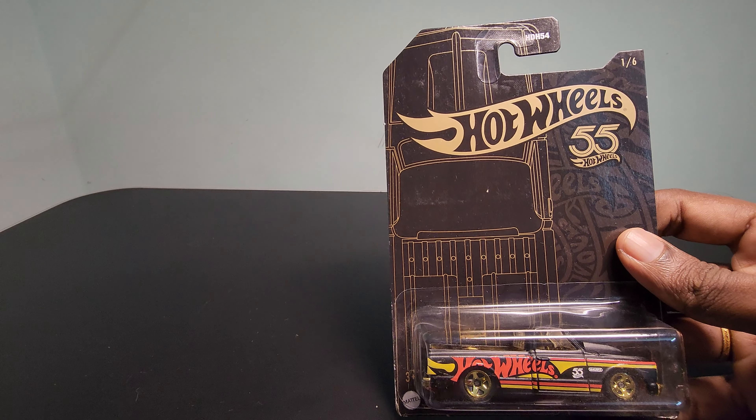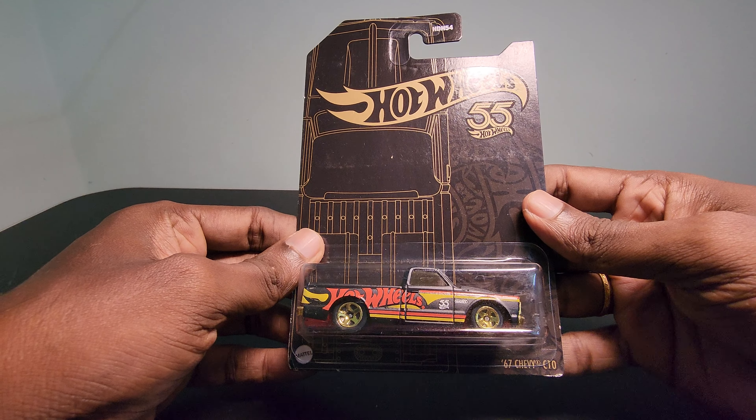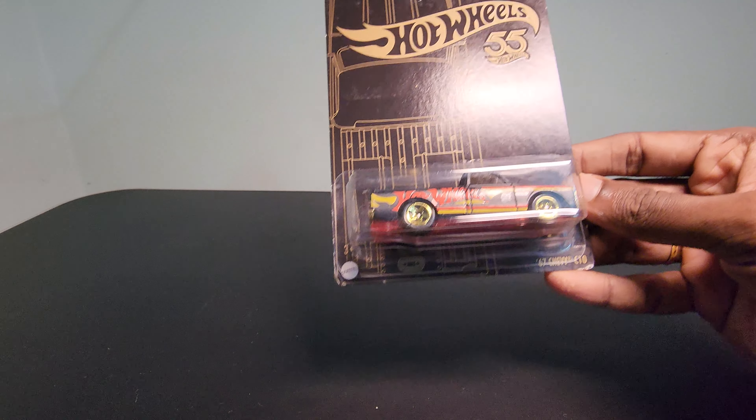For at least a few more weeks, I guess. Let's start with something really cool — we are going to unbox the entire Pearl and Chrome series over the next six days. We have six cars, and we're starting with this one right here: the '67 Chevy C10. We actually have the entire set here, so let's start by unboxing this first.